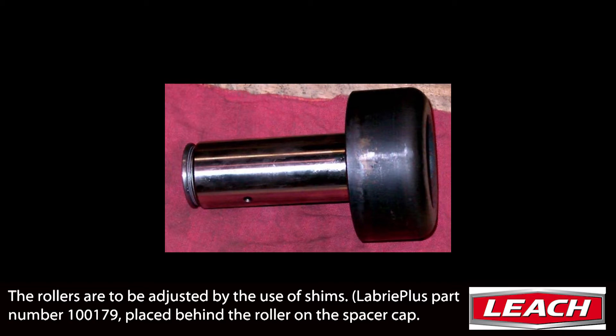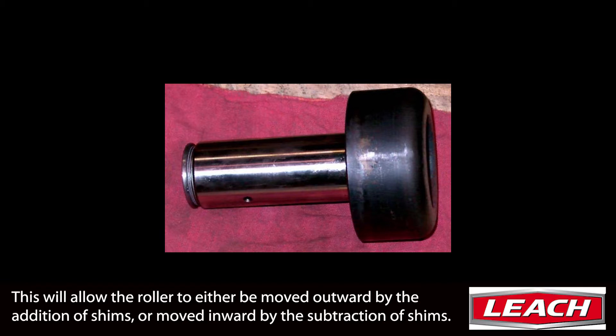The rollers are to be adjusted by use of shims, LeBri Plus Part Number 100179, placed behind the roller on the spacer cap. This will allow the roller to be moved outward by the addition of shims or moved inward by the subtraction of shims.